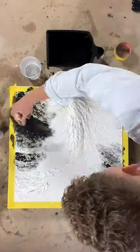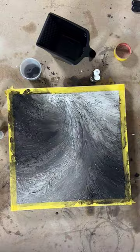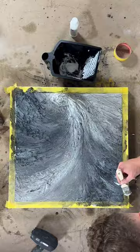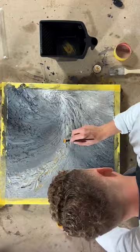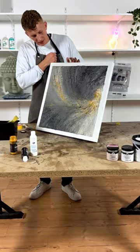Hello everyone, welcome back to my channel. The result is done. I'm really satisfied with it.